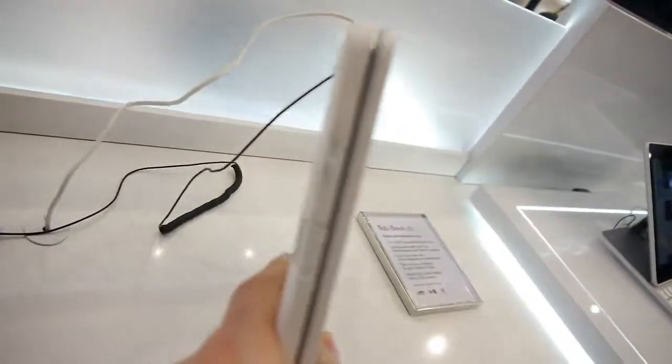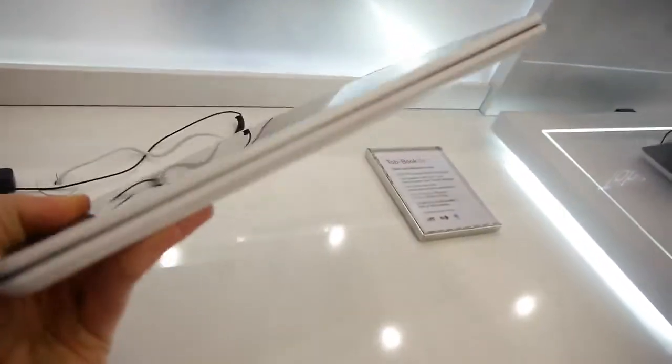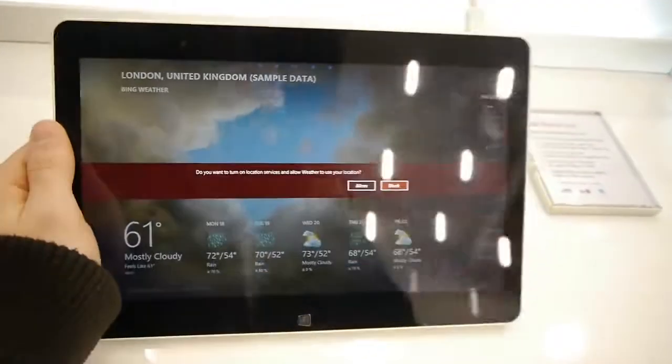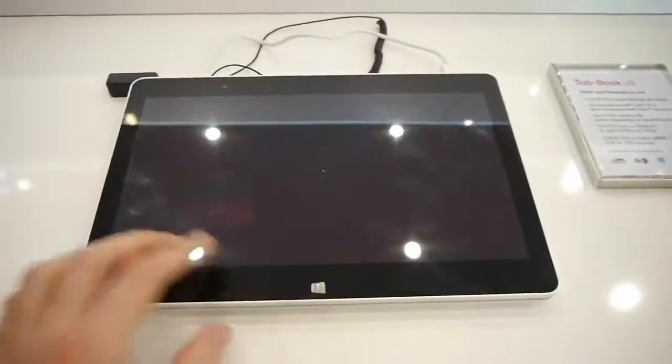It makes for a relatively bulky device together with the keyboard. We guess that's a bit of a disappointment for some of you, but that's the form factor that LG decided to use for this device.